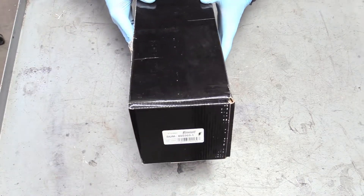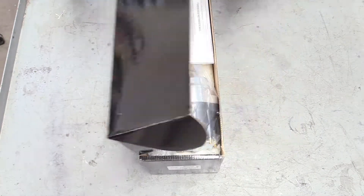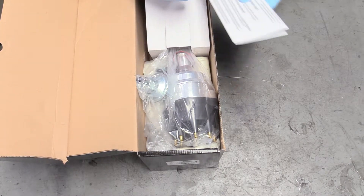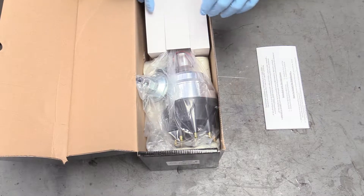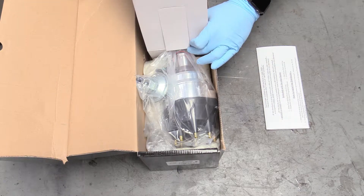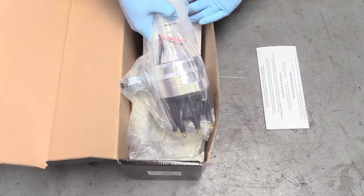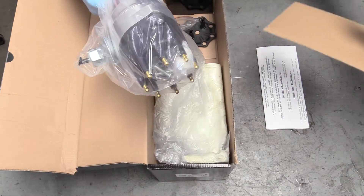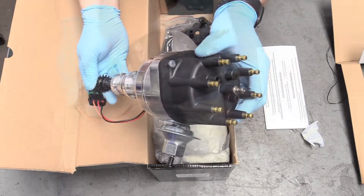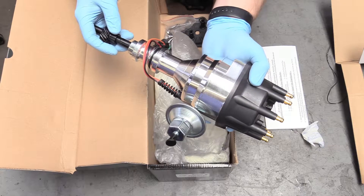So the next thing we can do is focus on putting our distributor in. This was sent over by Summit Racing — the part number and link are down below in the description. This is a billet distributor, very, very nice, made by Summit. You can control it with a box to advance your ignition timing, or you can just set it in and run it as-is without a box — which is what we're going to do, at least initially. High energy ignition. You don't need to spend a ton of money to get a really nice distributor like this.